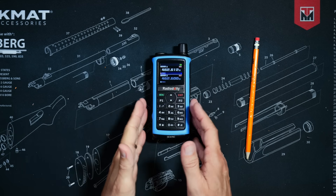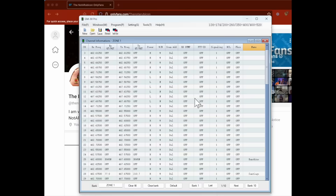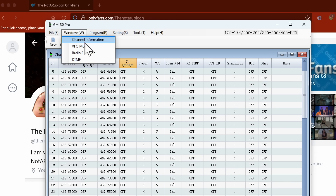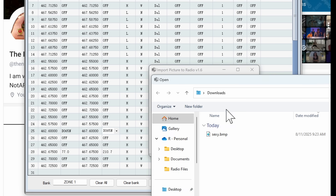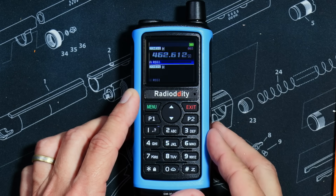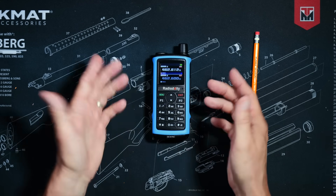However, if you are a real fancy pants, you can optionally use the programming cable and free programming software — which runs only on Windows — to program the radio. The software is very basic, some might even say bare bones, but it gets the job done. It also lets you do a few things you cannot do directly on the radio, such as uploading an image that briefly displays on the screen when the radio first turns on.